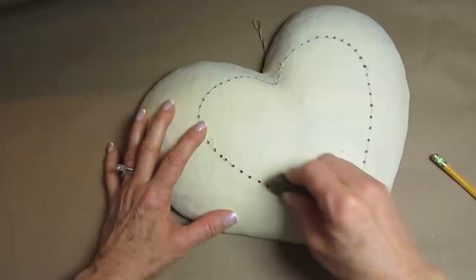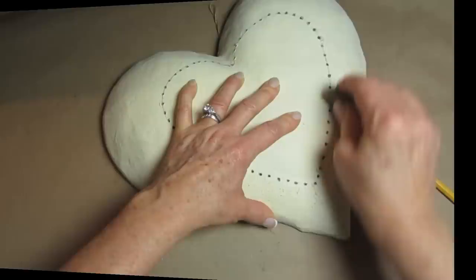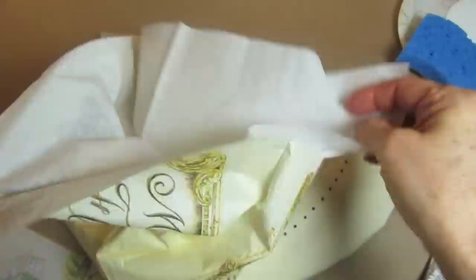Then when I was done, I just wiped away all of that excess paper and went around with the eraser to make sure there were no pencil lines left.